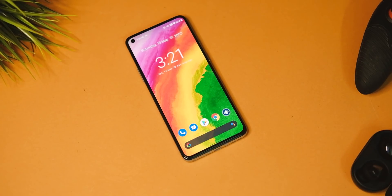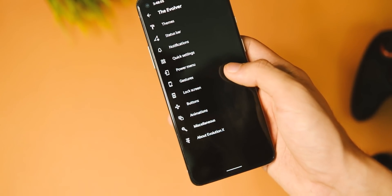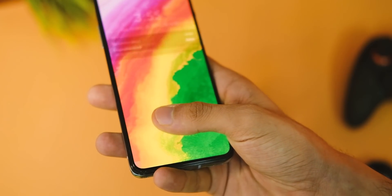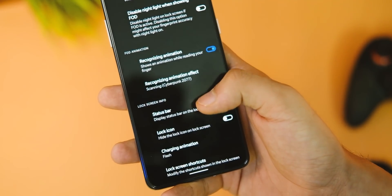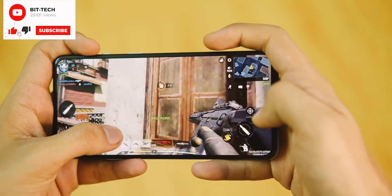That's it for Evolution X ROM on the OnePlus 8T. I hope you liked everything we covered. If you did, make sure to press the thumbs up button and subscribe to the channel if you haven't already — thanks for watching and I'll see you in the next one.